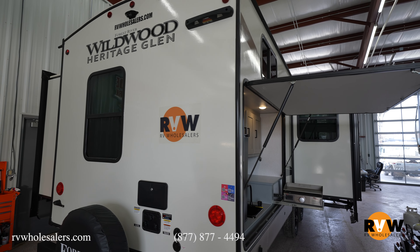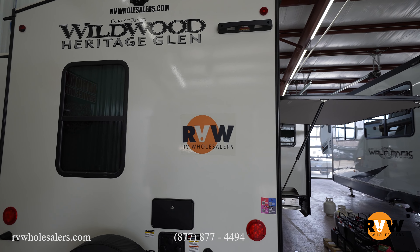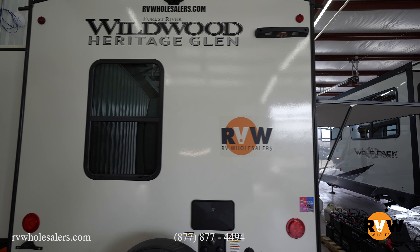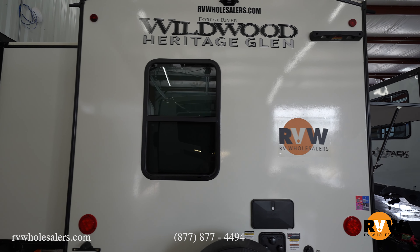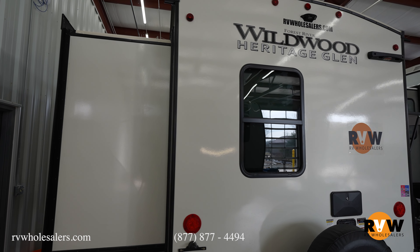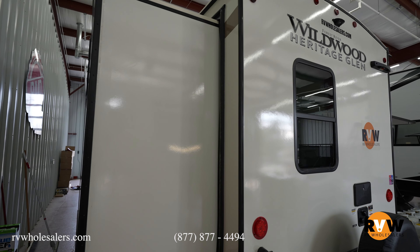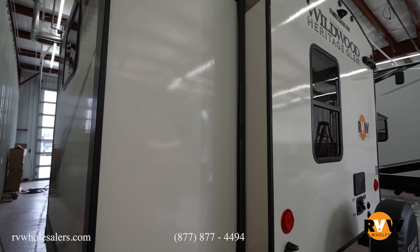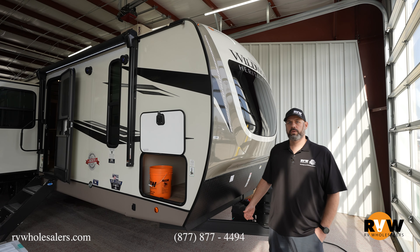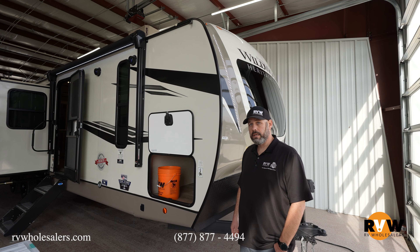It features block foam insulation, heated and enclosed underbelly, 15,000 BTU AC, solar prep, heated pads on your holding tanks, backup camera prep, and this unit comes with the Goodyear Endurance tires.